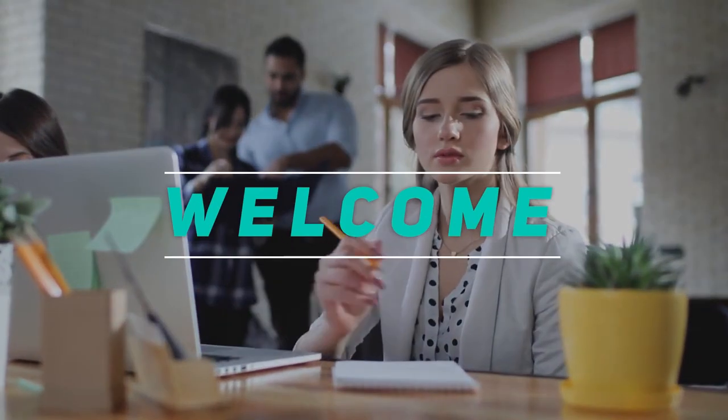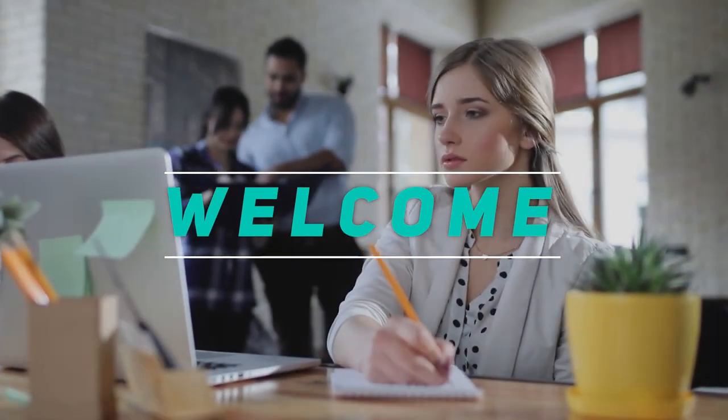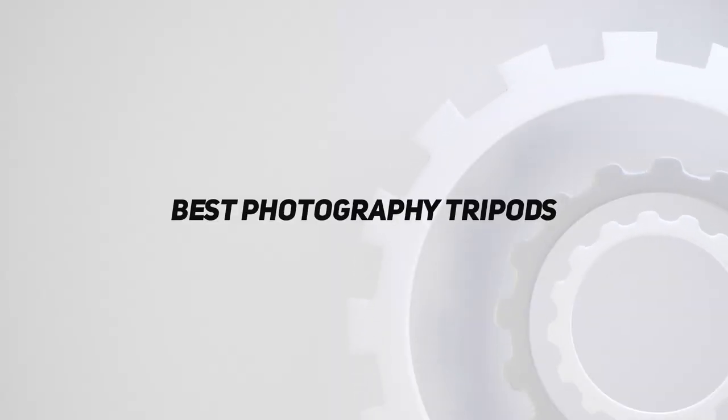Hey, welcome back to my channel. In this video, I'm going to talk about top 5 best photography tripods.